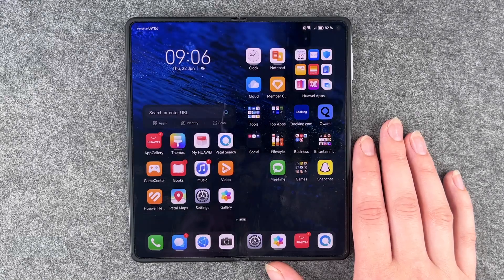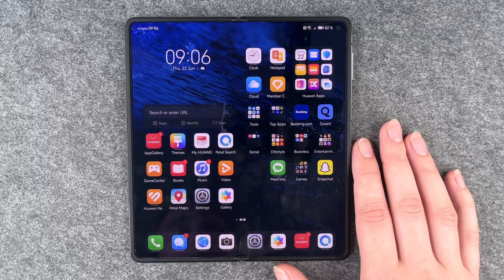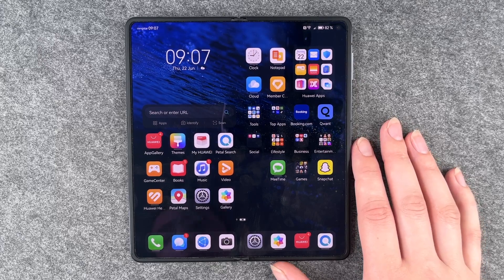Hi buddies, welcome back. It's Anne-Sophie and today I have a few tips and tricks for your start with the Huawei Mate X3.